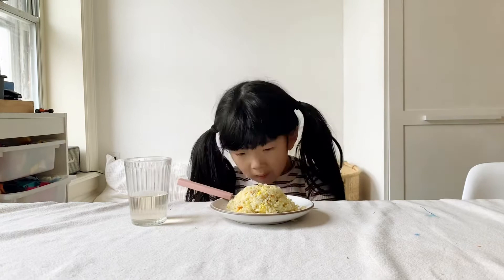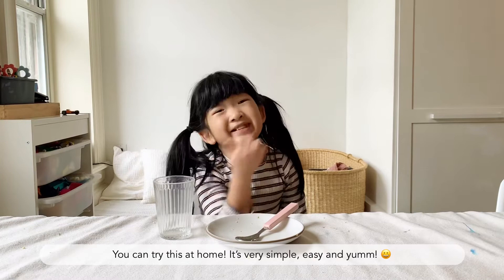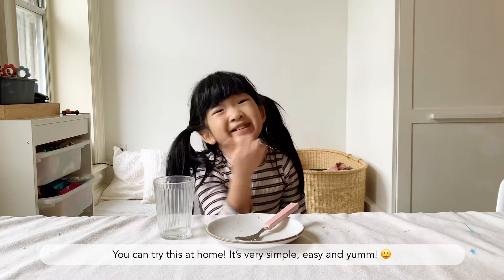I hope you like this video and you can try it at home. It's very simple and easy and yummy! Bye! I hope you love it. Hope you give us a lot of likes. I'll see you next time!